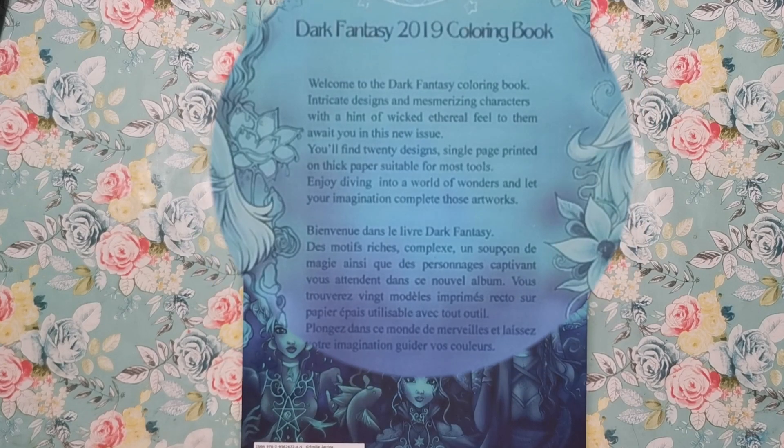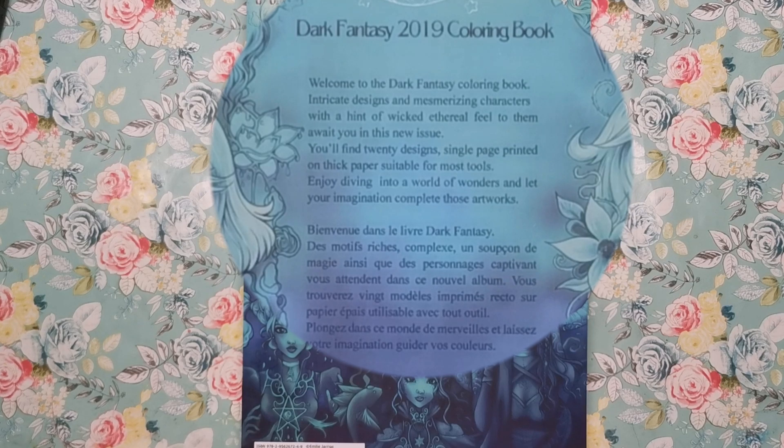It says: Welcome to the Dark Fantasy Colouring Book. Intricate designs and mesmerising characters with a hint of wicked ethereal feel to them will await you in this new issue. You'll find 20 designs, single page, printed on thick paper suitable for most tools. Enjoy diving into a world of wonders and let your imagination complete those artworks.